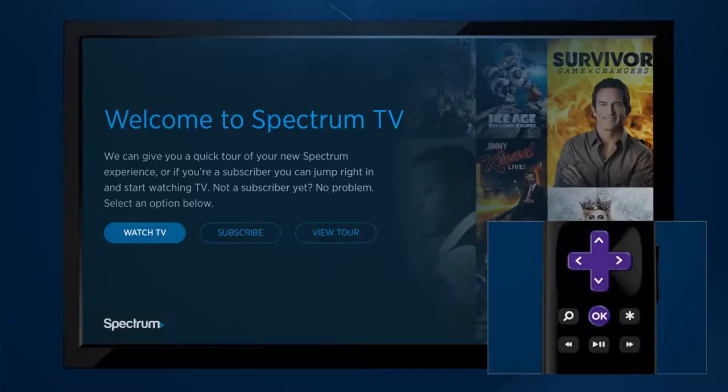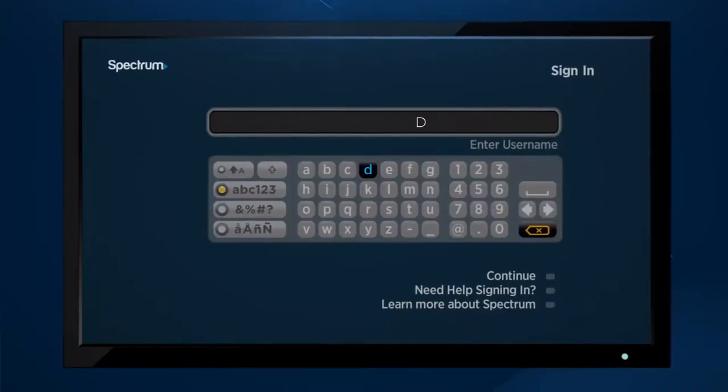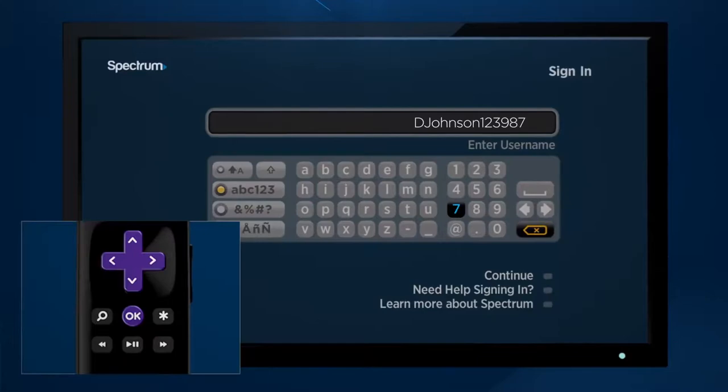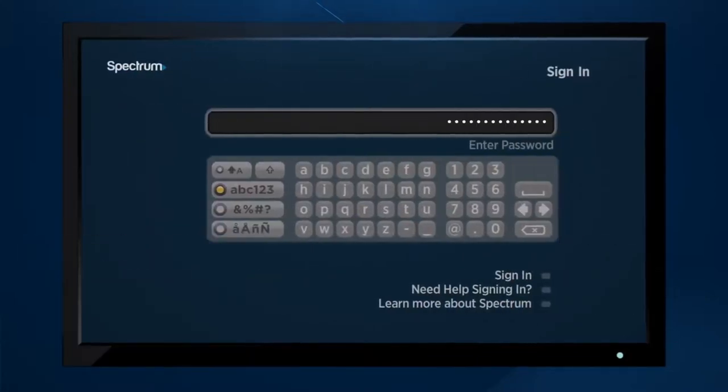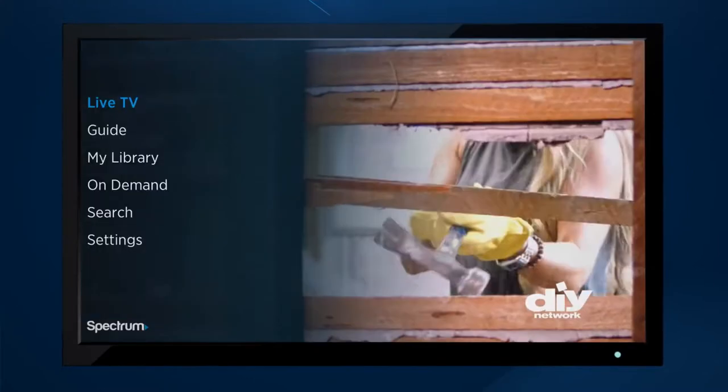Select Spectrum TV, then select Watch TV. The next screen will ask you to sign in with your username and password. Simply follow the prompts and select Continue after each step. Agree to the license agreement.